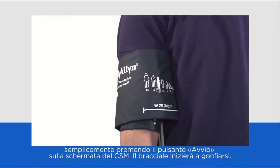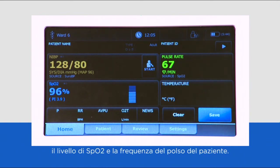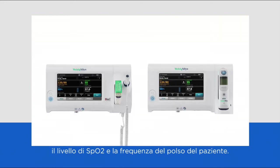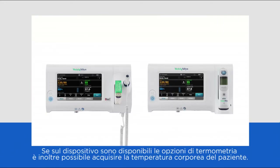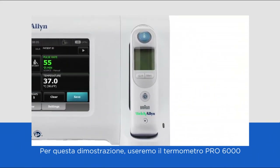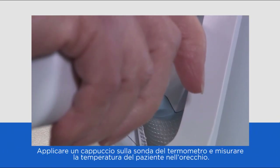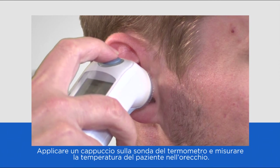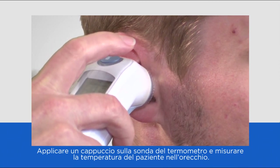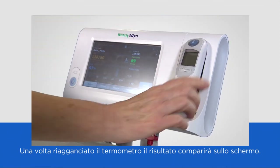You are now ready to take the patient's vital signs by simply pressing the start button on the CSM screen. The cuff will begin to inflate. Within about 20 seconds the patient's blood pressure, SpO2 level and pulse rate should be displayed on the screen. The patient's temperature can also be taken if either of the thermometry options are available on your device. For this demonstration we are using the Pro 6000. Attach a probe cover to the tip of the thermometer and take the patient's temperature from the ear. Dock the thermometer back into the device and the result will appear on the screen.